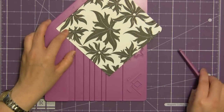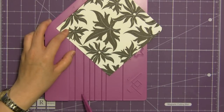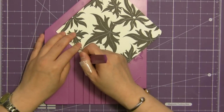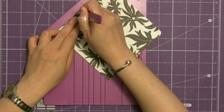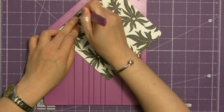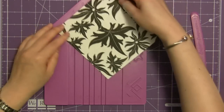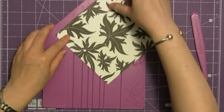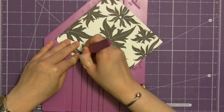Now we're going to score the first line, which was the line for B, and the line is always to the right of the letter. I'm running my score tool into the groove and then you're going to turn your paper to the opposite corner and make a score line using the exact same line, which was line B.